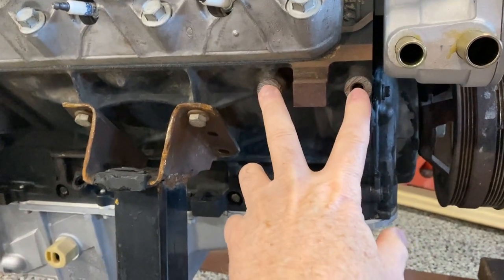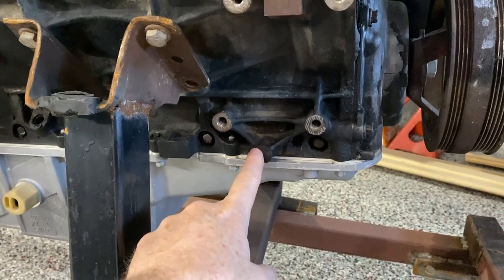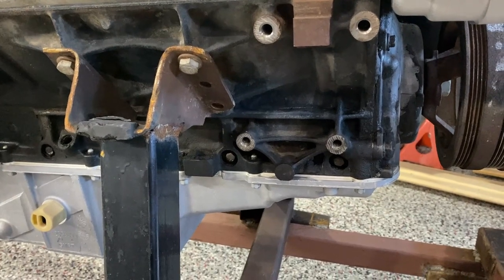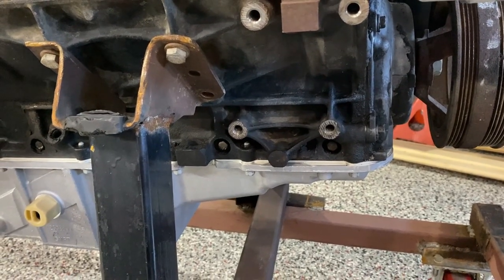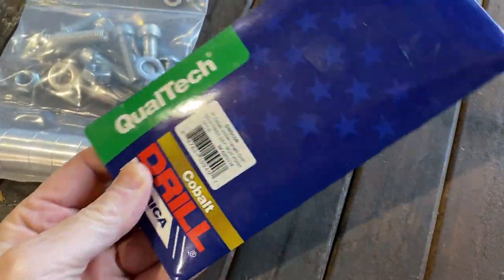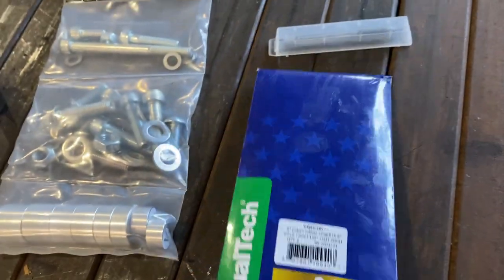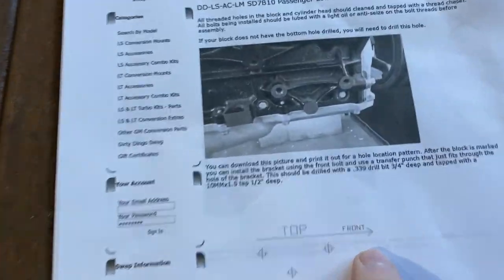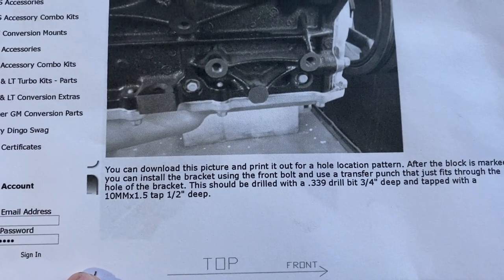These two are the upper mounting points for the compressor bracket, and these are going to be on the lower. However, this one won't be used, and this one has not been tapped. So they recommend that you drill and tap that boss with a .339 drill bit. I had never heard of a .339 or a Type R drill bit, but they do exist. So I went and bought some — of course you can't buy just one. This is a Type R cobalt drill bit.